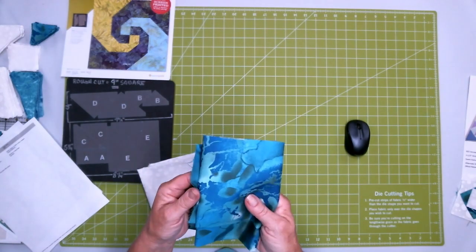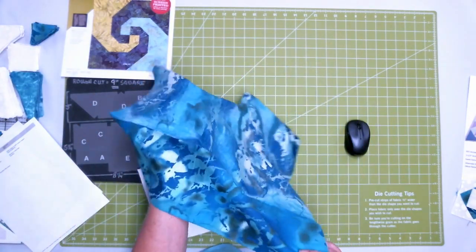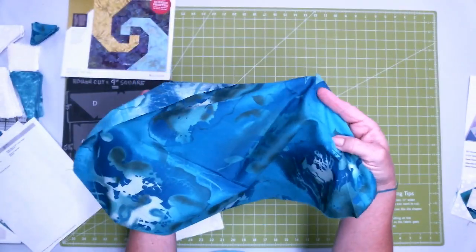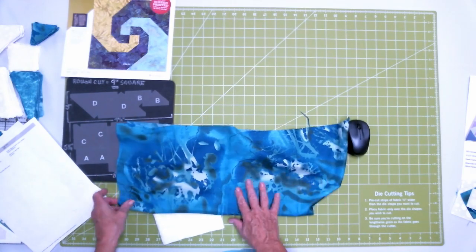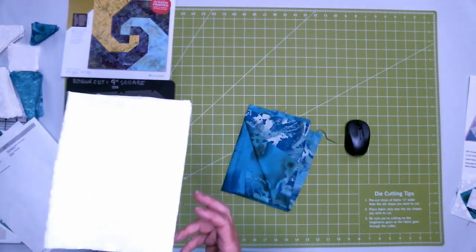I wanted to share what I chose because I like to use one fabric that reads as a lot of different colors. This was the fabric I chose for the snail's trail storm at sea - I think of blues and greens for storm at sea. I also picked this bubble fabric - I thought it fit the nautical theme. That's the fabric I chose.